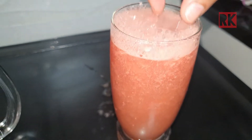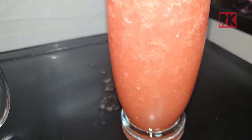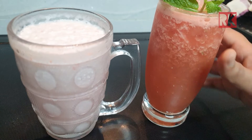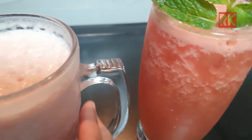Let's add a little ice cubes. It's a good taste. When you drink it, you have a refreshing juice and a milkshake, so you have a cold feeling.